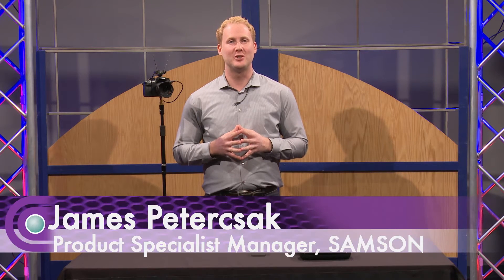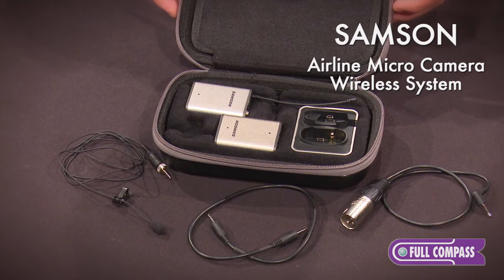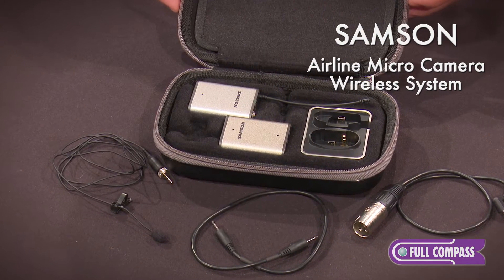Hi, I'm James with Samson Technologies here at Full Compass. If you're one of the many DSLR users starting to get into video production and wondering how to get better audio in your videos, the Samson Airline Micro is a high-quality audio solution for your DSLR.